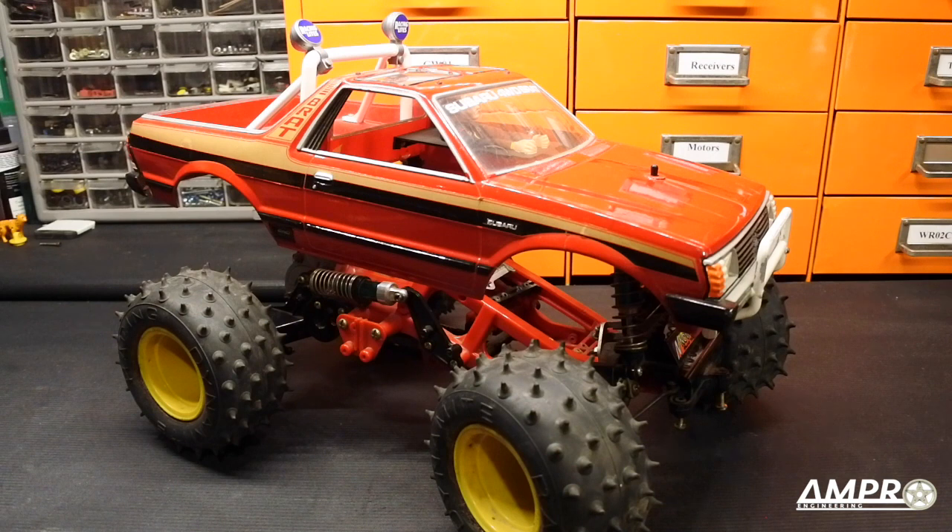Welcome to a new episode from Ampro Engineering. This time I'm going to show you what is, to me, the greatest thing I've ever designed.